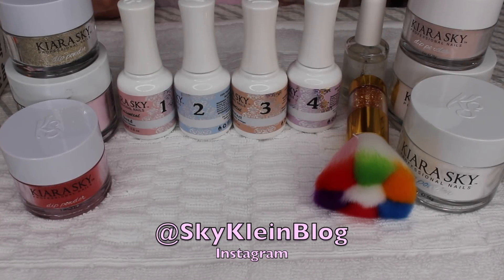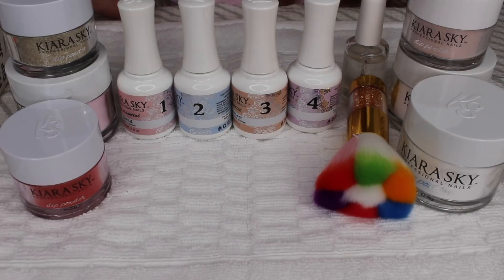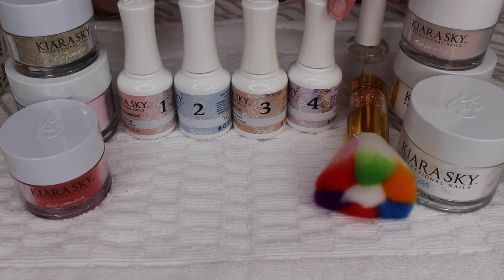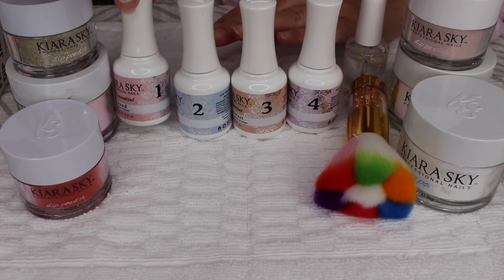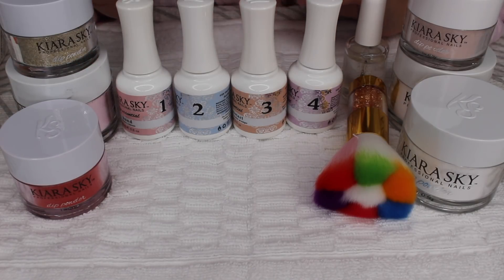Hi guys, welcome back to my channel. I decided to buy the Kiera Sky kit. It was recommended to me by a friend who goes to a salon where they use it and she loves it. She says her nails have grown so much, so I was very excited about that. Today I am going to be doing the French manicure for the first time using a French dip jar I got on Amazon for $4.99. The one from Kiera Sky is about $20, so I decided to give the less expensive one a try.